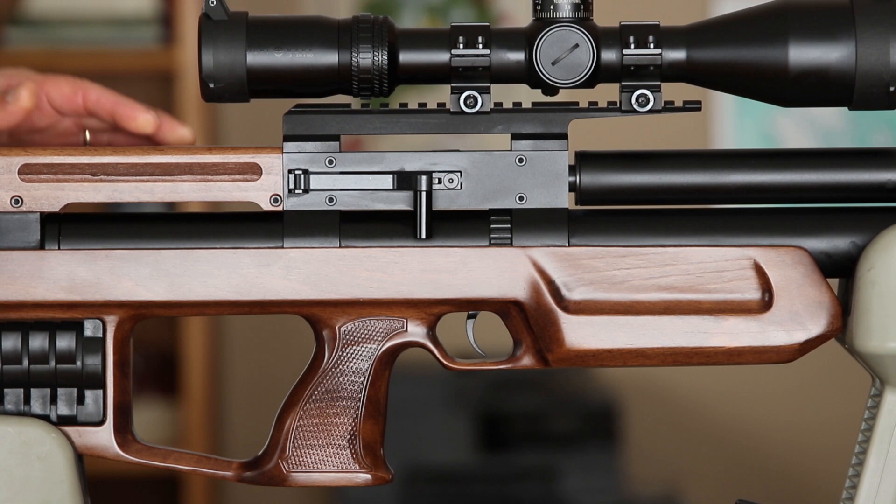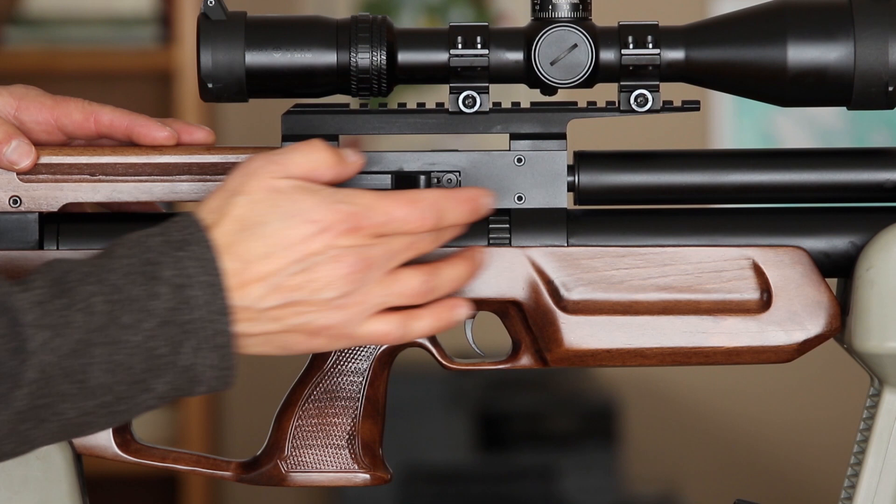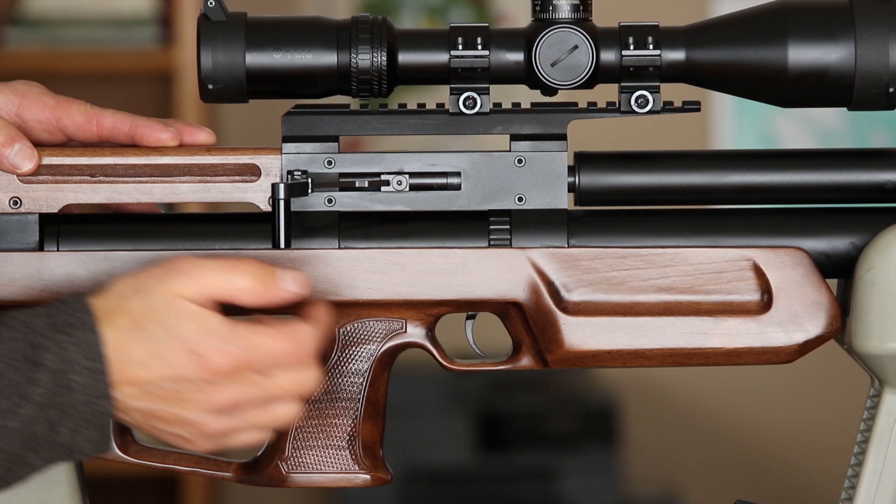One of the great things about the Caliber Guns, especially the Cricut II platform, is just how simple the designs are. The side plate is held on by four T10 Torx screws. We'll be removing each of these four, and the only other tool we're going to need is a 2.5 millimeter Allen, which will be for the screws here and behind the plate.